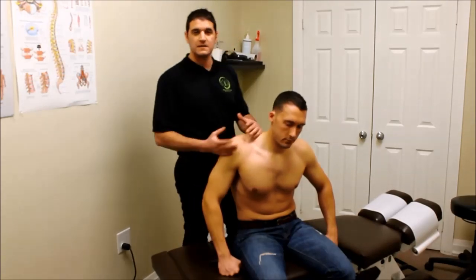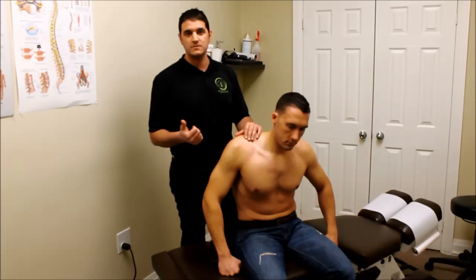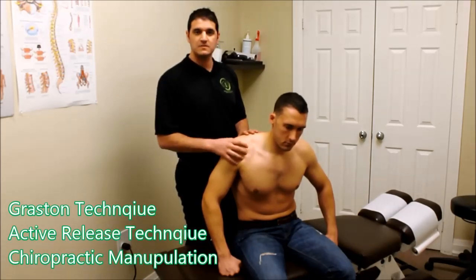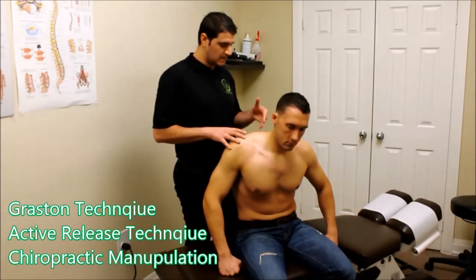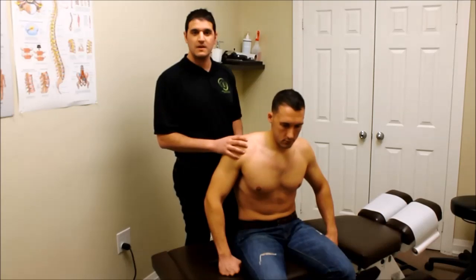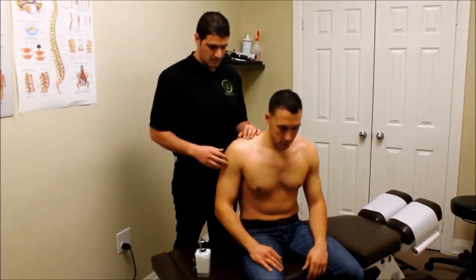Today we're going to utilize different techniques to treat this patient's shoulder. We're going to use active release technique and Graston therapy, as well as some joint manipulations for the shoulder joint, the middle back, and the scapula — which is the shoulder blade. We're going to be demonstrating all of those for you today so you have a better idea of what a sports chiropractor can do for you.